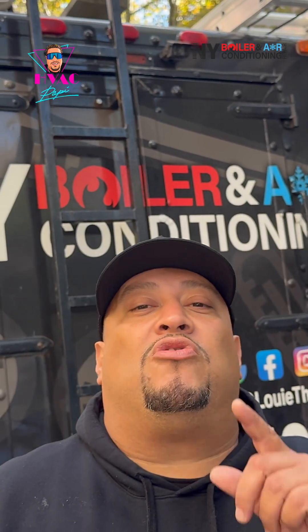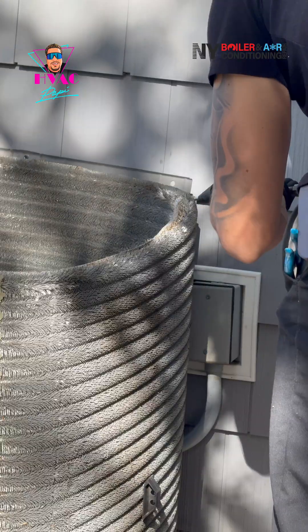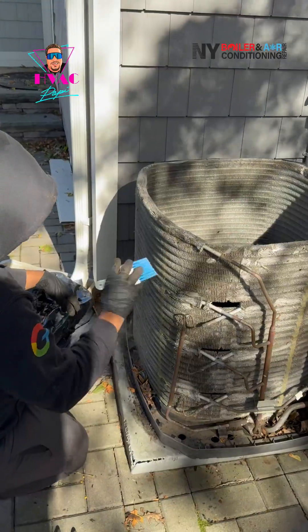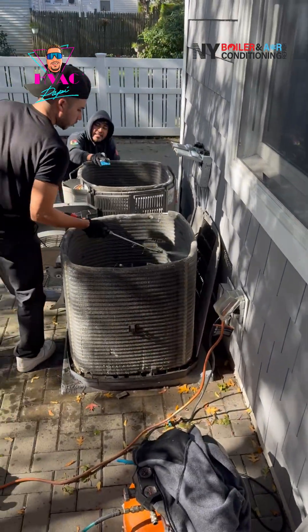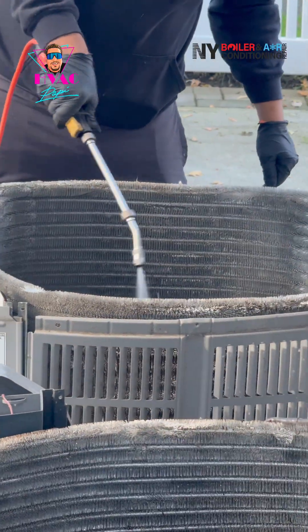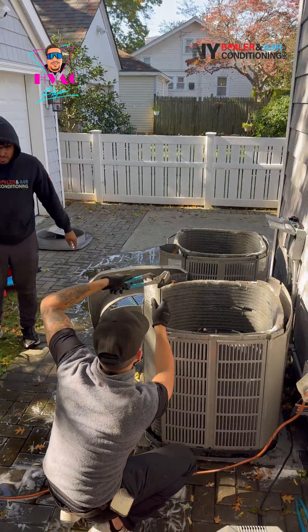We have to blow out the coils — from inside out and outside in. Remember, it's sucking air into the actual coil from outside around the perimeter of the condenser. We're going to use a hose, rinse the actual coil inside and out with clean water, and then we're going to add some chemical — and that's where the magic happens.